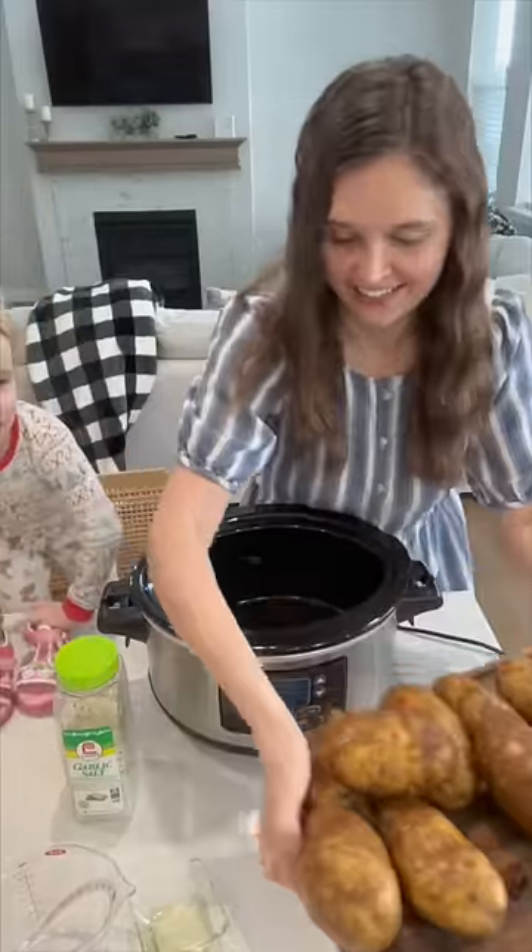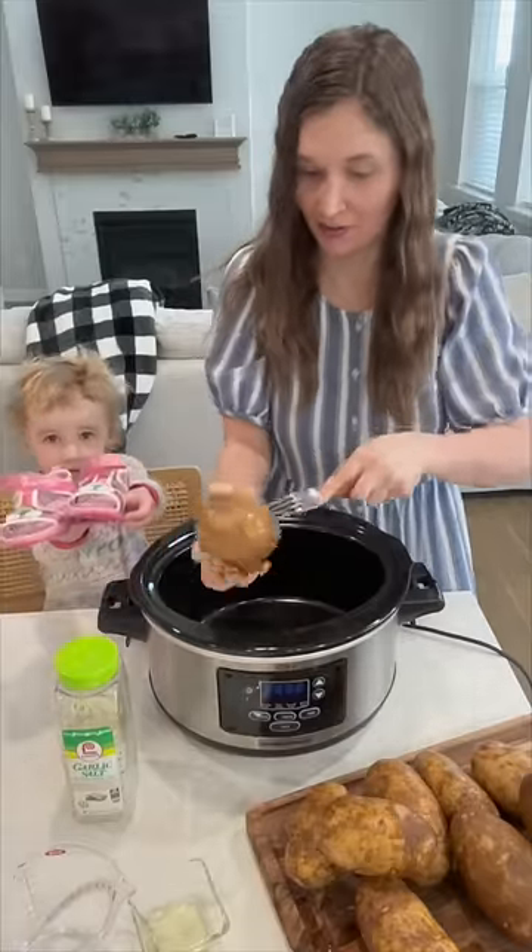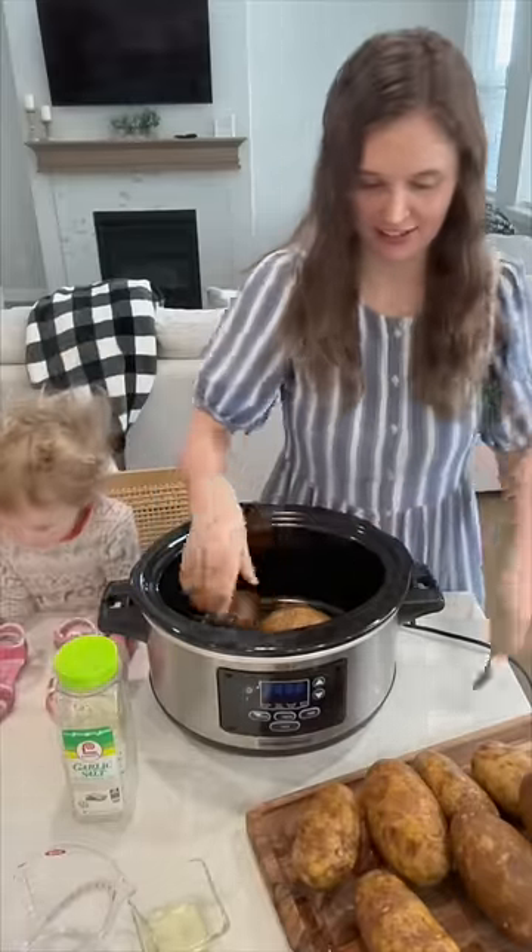Okay, you guys, this is going to be a total game changer for you. I make my baked potatoes in the slow cooker and they are amazing. They're phenomenal.